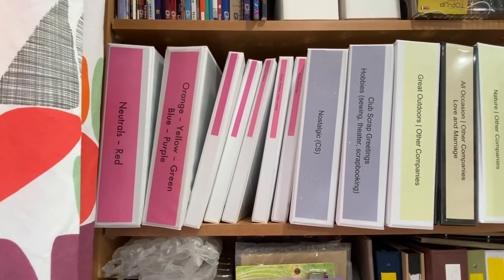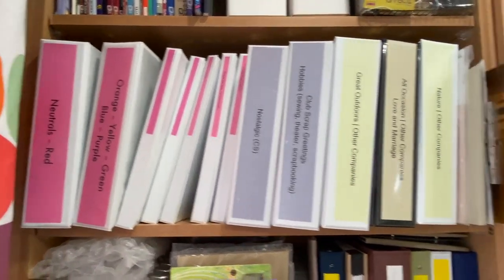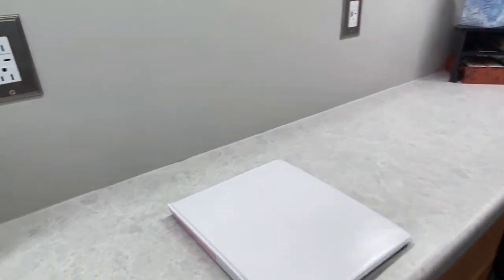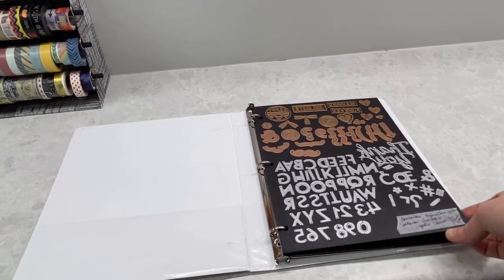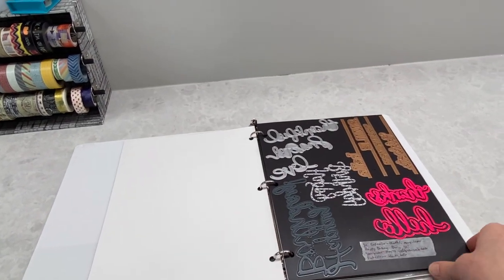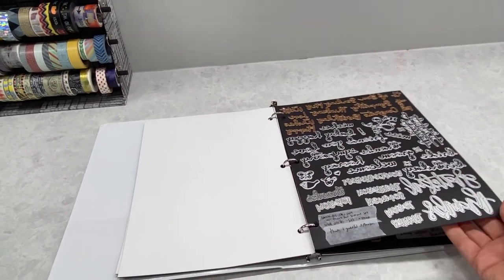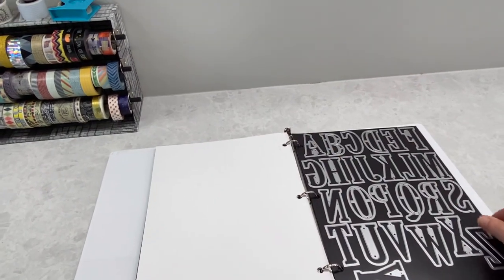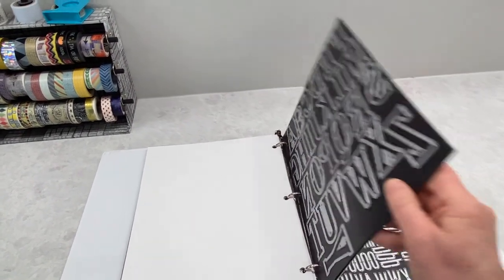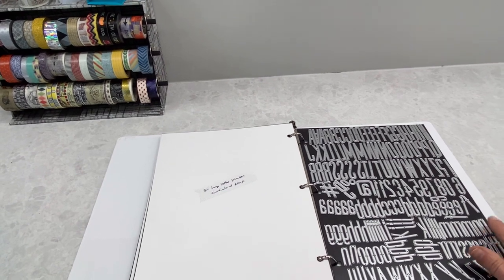I have a few different methods to store my die cutting materials. On my bookshelf, those skinny binders have dies in them. Taking one out — this is the letters and words version — there are thick magnet sheets with a cardstock backing where I put all my dies. I label them sometimes on the front with a piece of washi, and sometimes on the back. It's really convenient because I can flip through them and see what I want, and they're easy to get at, though this particular set is quite large so there's a little flipping.